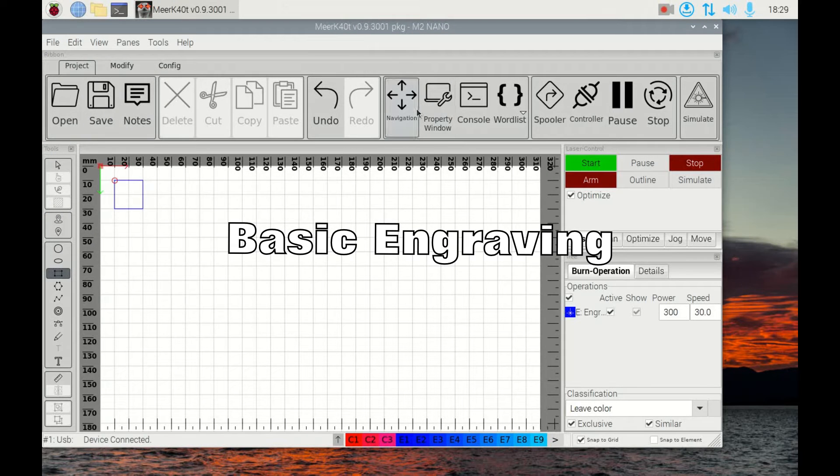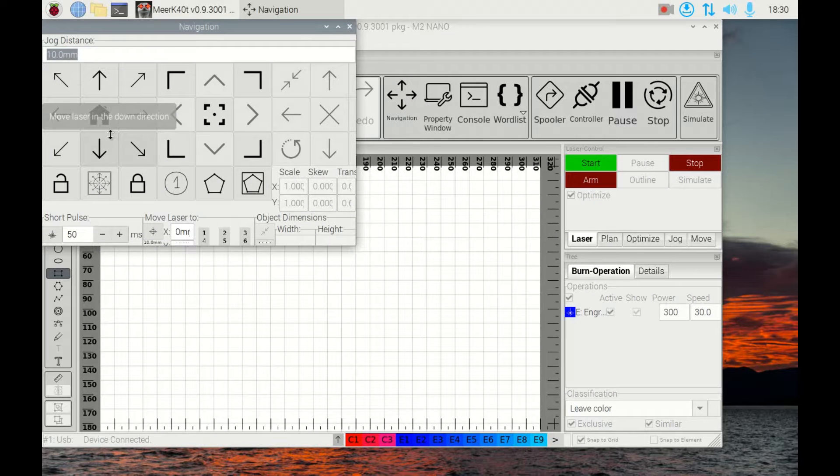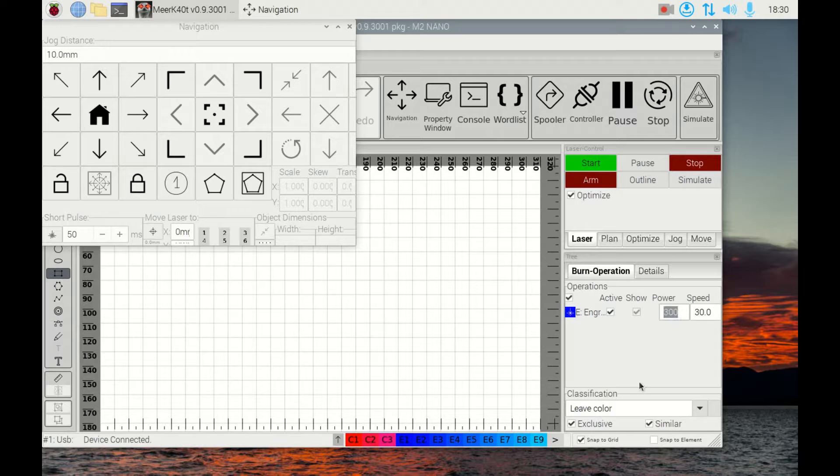I'm going to navigate and home it, so I'm in the top left-hand corner. If I set this to 1000% power — 1000 is equivalent to 100% — that's 100% of the 22% I've set on the board, which would be about 12 milliamps. That's about the maximum you'd want to push the tube for a 40-watt tube. For engraving, I'm going to drop that value down to 300, which is 30%, and press Start.